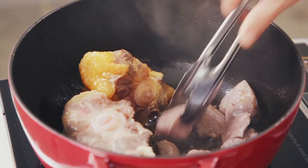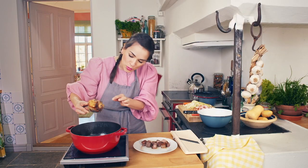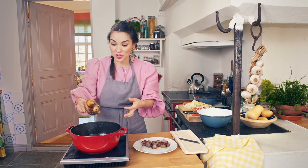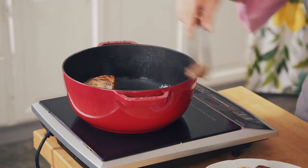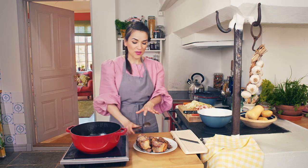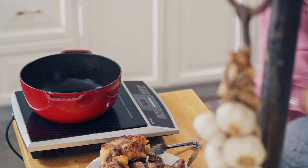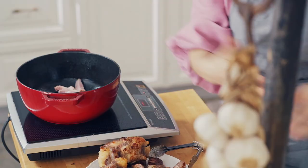Oxtail takes a little bit longer, but you can see this piece — we've got that beautiful caramelisation, that browning which has happened. Now, this oil has so much flavour in it; it's got all the fat we've rendered from the oxtail. Stews are all about building on the different flavours.